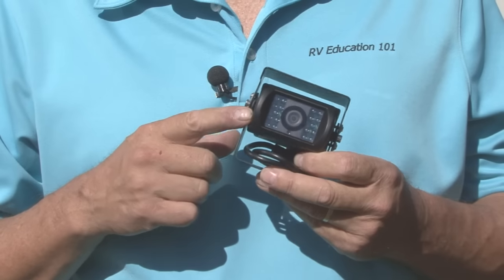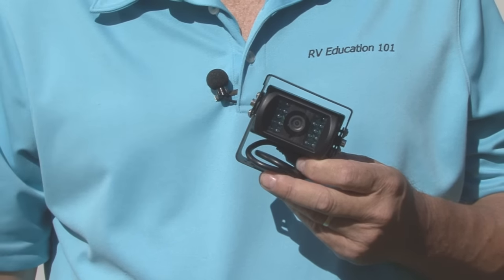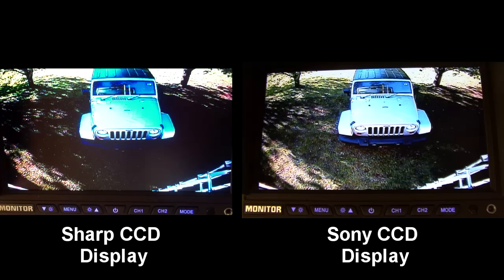I mentioned earlier you have the option to upgrade to a Sony CCD camera that offers excellent clarity. Notice the sharp CCD display on the left and the Sony CCD display on the right.